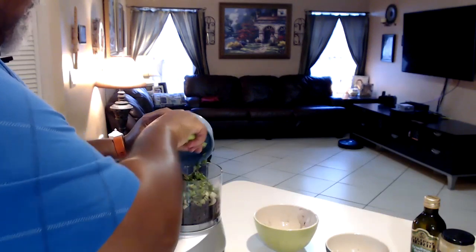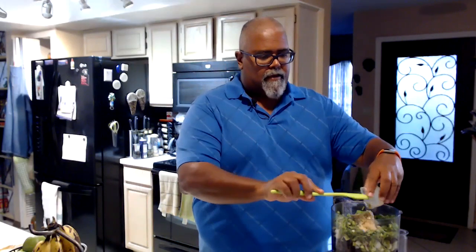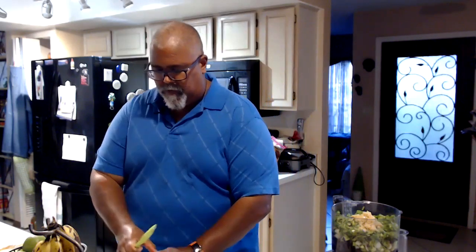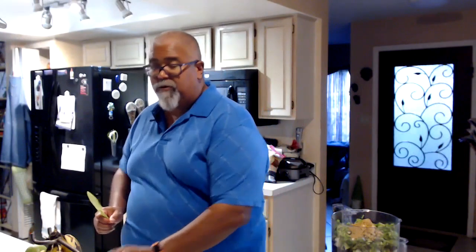We're going to put minced garlic — about a teaspoon to a teaspoon and a half. I love garlic, so a little bit more than that. We're going to put around two teaspoons of lemon juice — I prefer lime juice because it's all about the limes — so around two tablespoons of juice. We're going to put some fresh ground pepper, somewhere around a tablespoon. Then we're going to add some cumin, some coriander, and then we're going to add cayenne pepper.